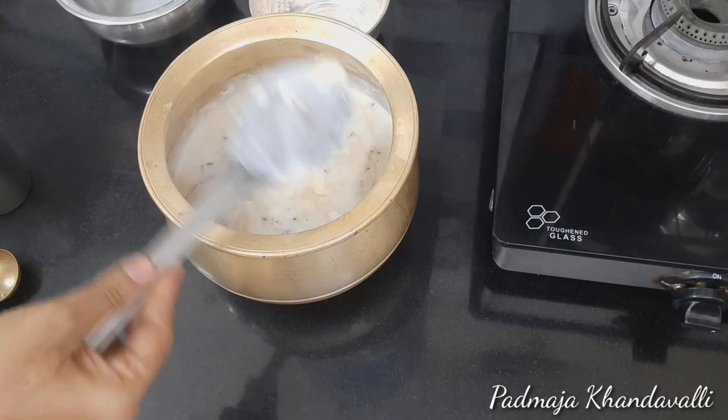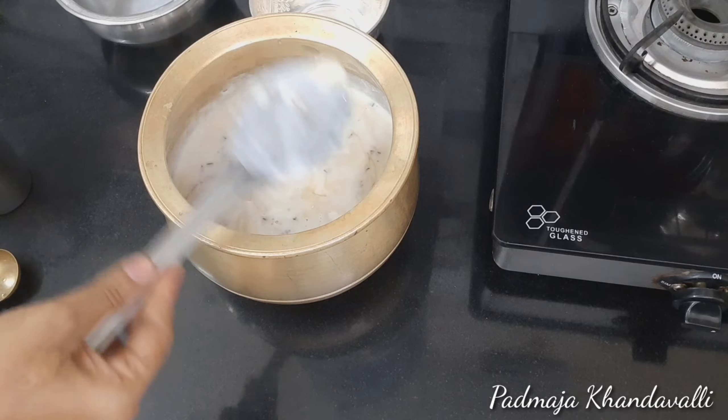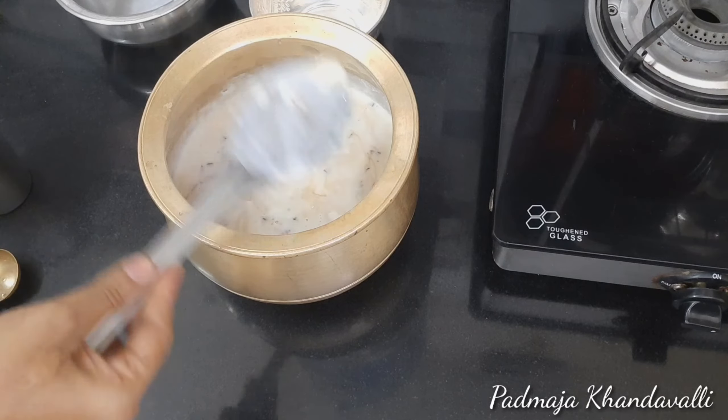I am going to add a little butter. I am going to add some butter. I will add the recipe to the recipe. I will use the recipe for this recipe. I will add the recipe for this recipe.